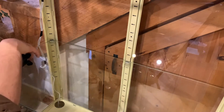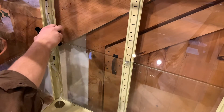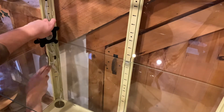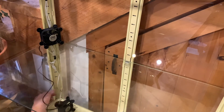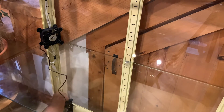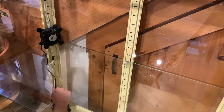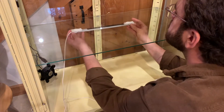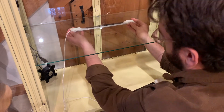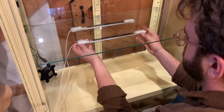Next we'll give a rough placement for our circulation fans — this can be adjusted later. The process we completed on the upper level can be repeated on the lower level. I use a little less light down here because I'm going to use this level as a propagation space.